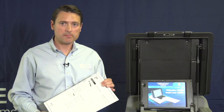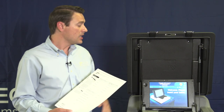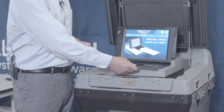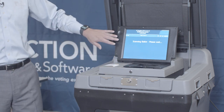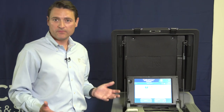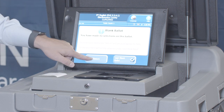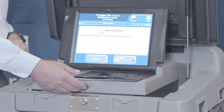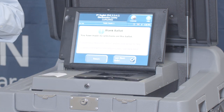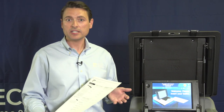Like an overvoted ballot, some voters may make no selections on their ballot. When they go to the DS-200 and insert it into the unit, the unit will scan the ballot but will clearly show that a blank ballot has been inserted and that no votes have been cast. In this case, we can either cast the blank ballot or return the ballot. When we press Return, the ballot will be returned to the voter and the voter can mark it accordingly if they need to.